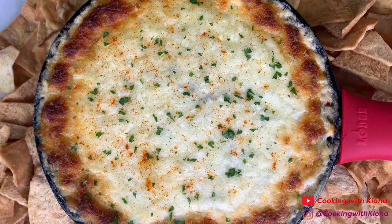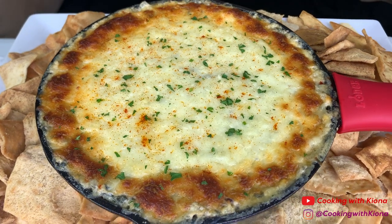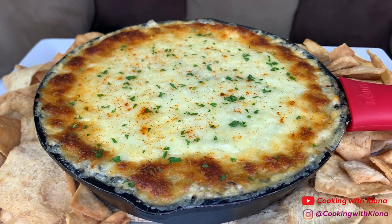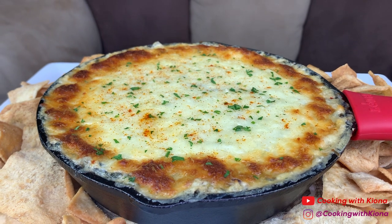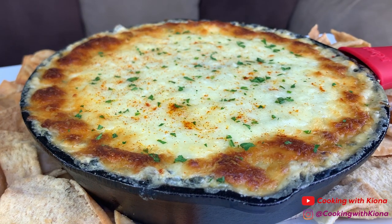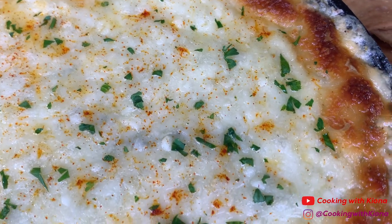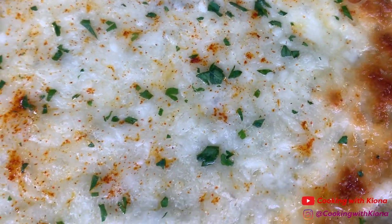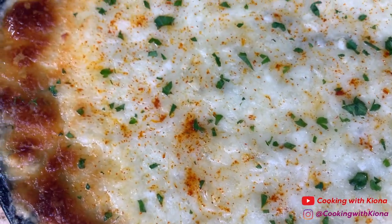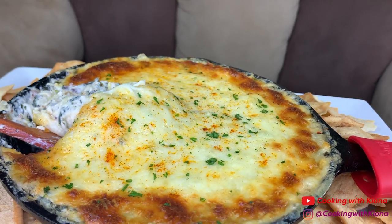And this is the finished result. The spinach dip came out great — it tasted delicious. I love spinach and artichoke dips, so this was really fun to make. This is a simple and easy recipe, so I totally recommend it. I got both pita chips and tortilla chips, but tortilla chips are the best chip to serve with spinach dip in my opinion. And would you look at that cheese pull? Magnificent.